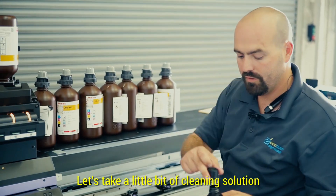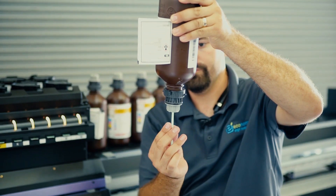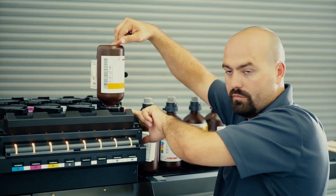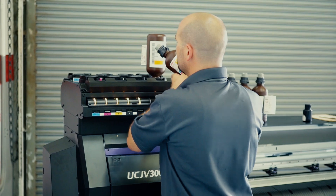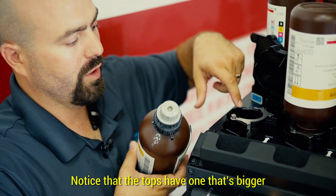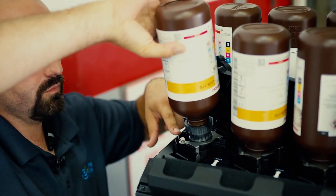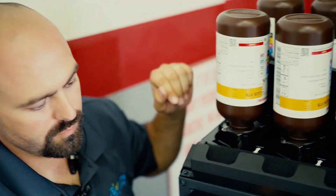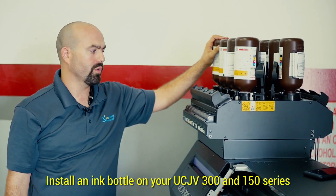Take a little bit of cleaning solution. Notice that the tops have one that's bigger — make sure you line it up correctly. And this is how you install an ink bottle on your UCJV300 and 150 series.